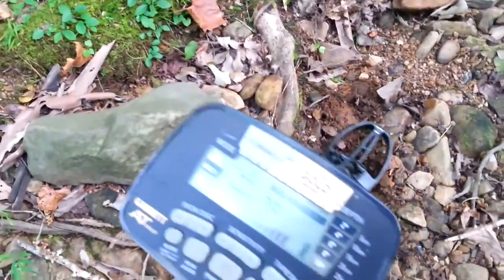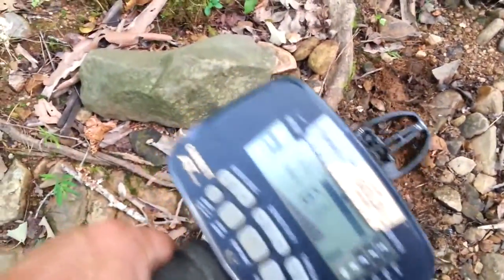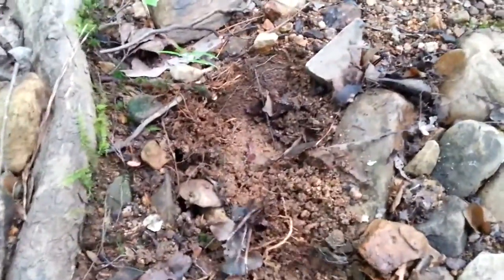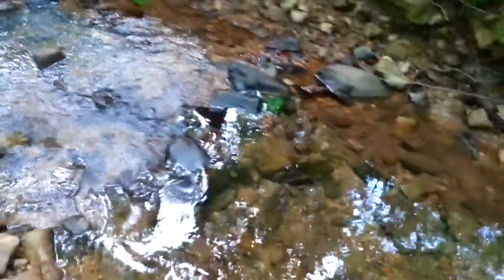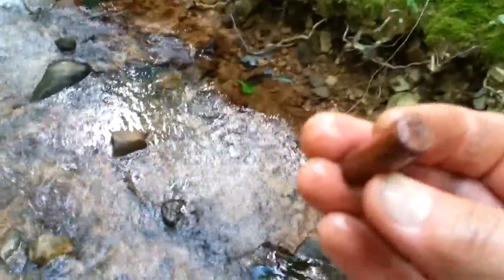Moving on down the creek to see what I can find. Signal reading 50s, 60s, 70s, and 80s — kicked a bunch of rocks out of the way, and it's not deep. That's a bullet! Let's go clean it off a little bit — a little rust. Oh, you can't read it, been out here a long time. I'll put it in my pocket and haul it out.